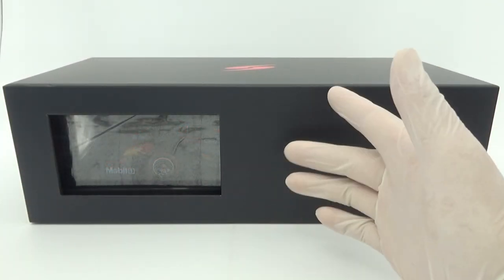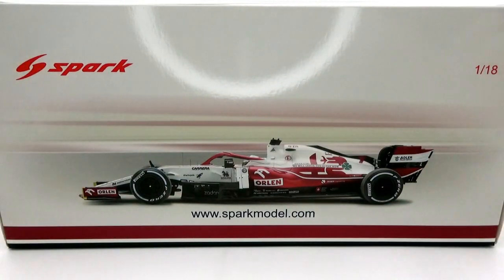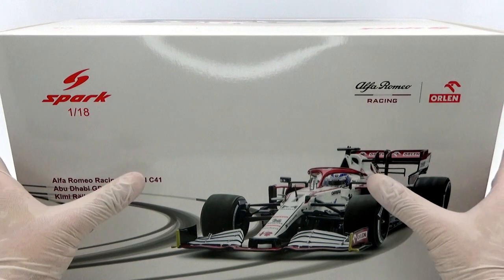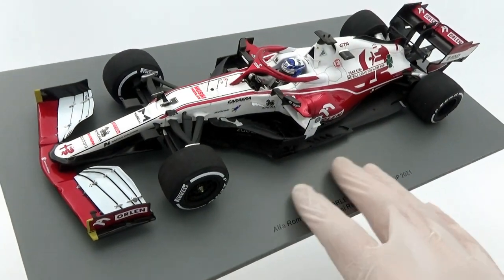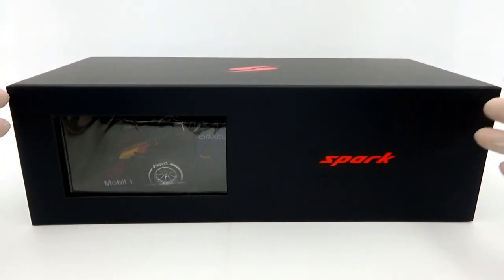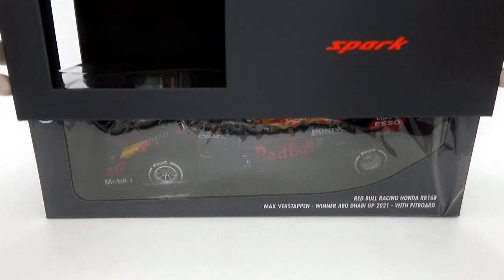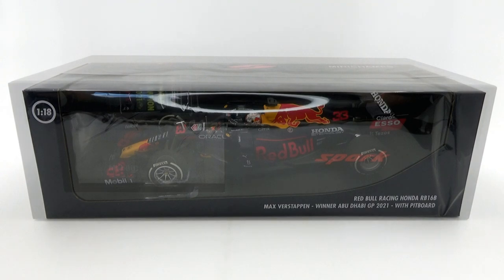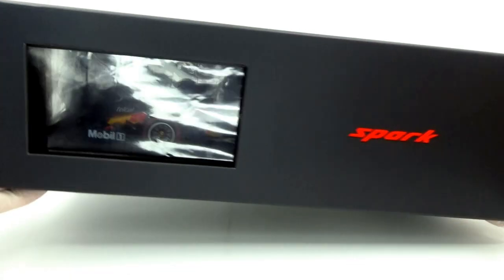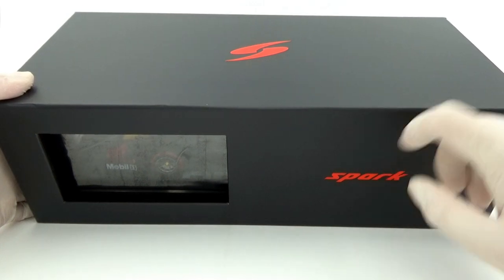This model is the first to come with the new style of packaging from Spark. Gone are the big cardboard boxes with the styrofoam clamshell packaging. I was never a fan of the old Spark boxes — they were way too large, and the same goes for the base plate. These new boxes are much more compact, although they are still slightly bigger than a Mini Champs box. The style of the box is much more subdued, now dark grey with red Spark logos as the only branding.